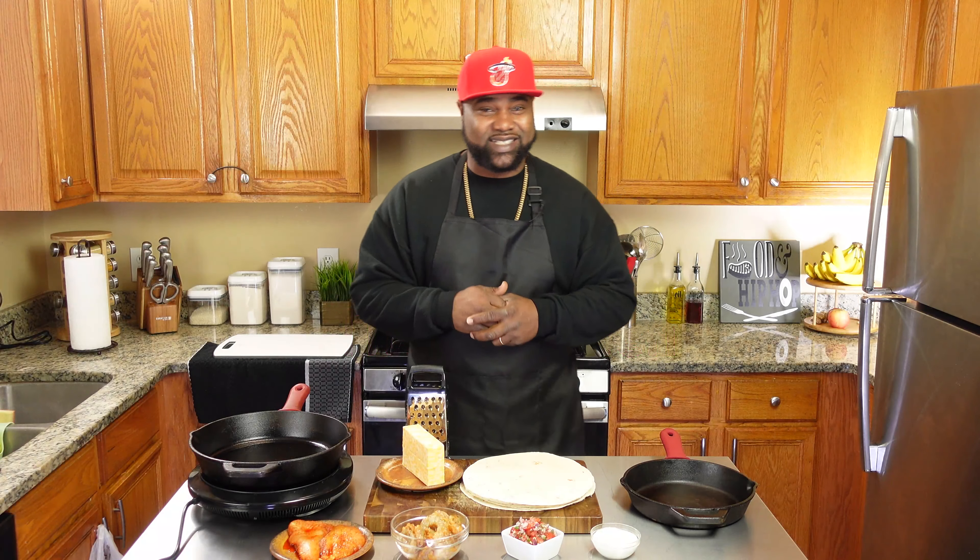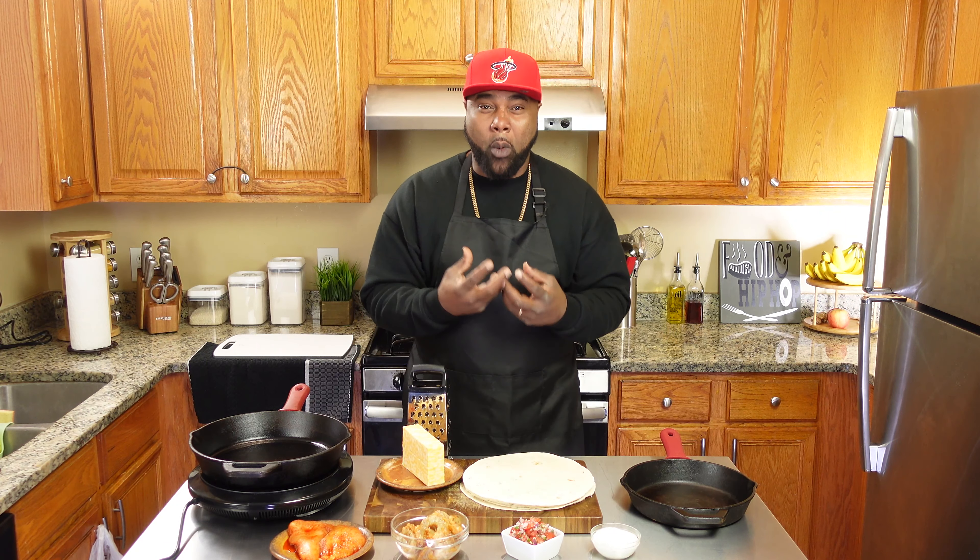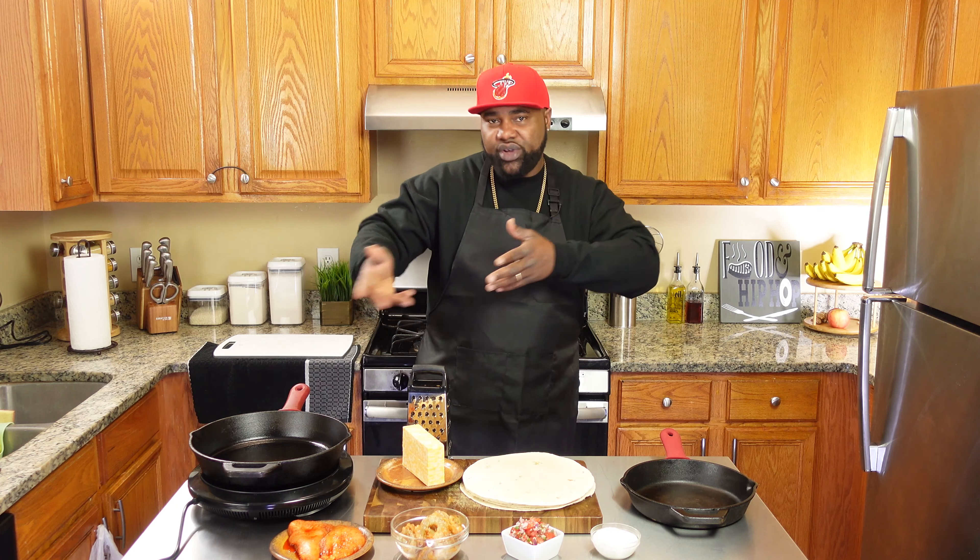We making quesadillas. We gonna be adding some pico de gallo with it, cilantro sauce, nice robust flavors, cheese, chicken, shrimp. So we about to jump right into it. Let's do it.